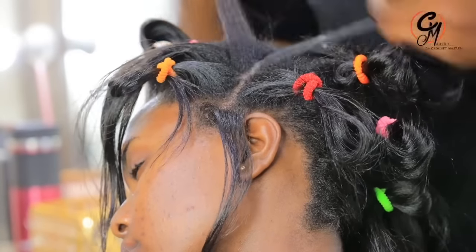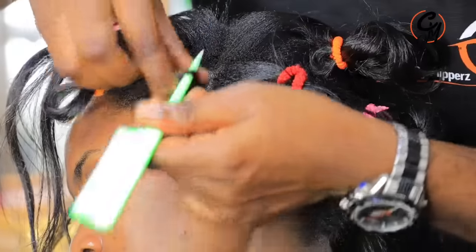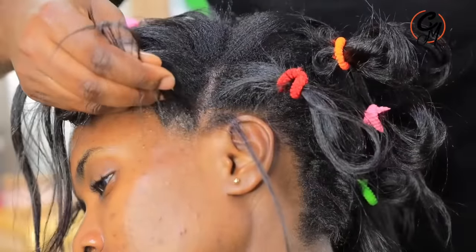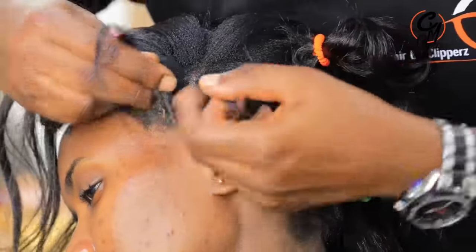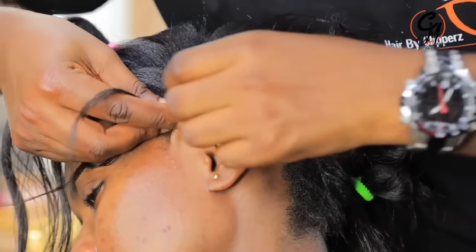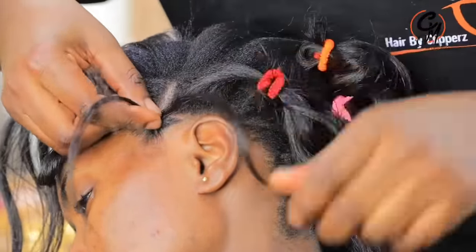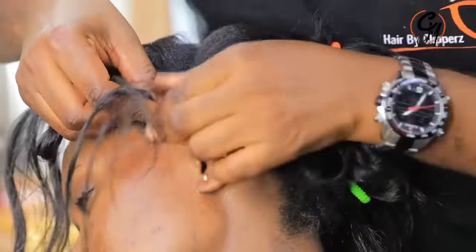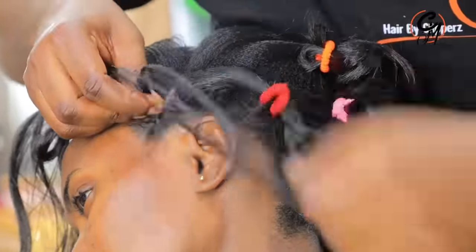I don't do heavy hairstyles. What you do is make a line here — if you start from the first point, on the second step the braid is just going to pass through without holding the hair, and on the third line is where you find the hair and braid it. That means one braid can cover two to three boxes, rather than doing it one by one.